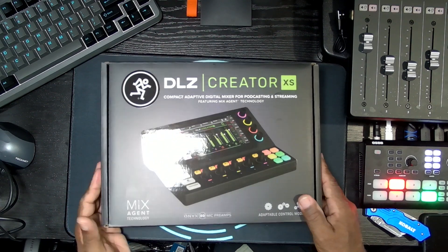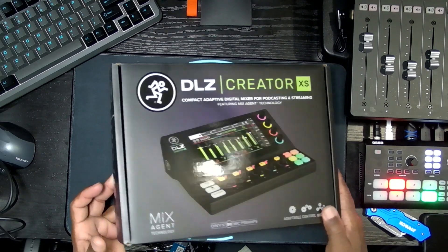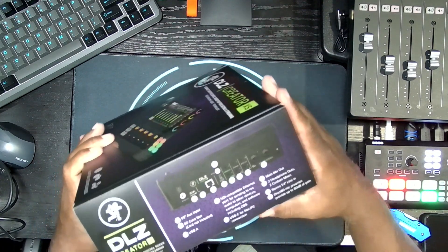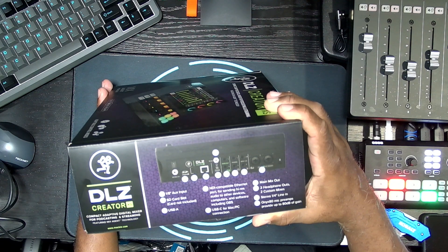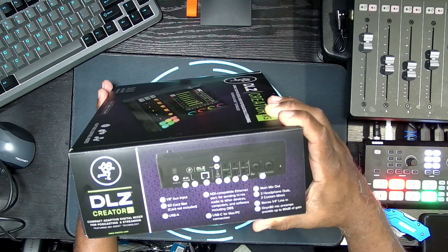So let's look around the box for a second. Mackie DLZ Creator XS — compact adaptive digital mixer for podcasting and streaming, featuring MixAssist technology, same as the big version. Record, stream, connect — Bluetooth, Apple, Windows, NDI. On this side: 1/8" auxiliary, SD card slot, USB-A, NDI-compatible EtherNet port for high-res audio or other computers and software including OBS, USB-C for Mac/PC connection, main out, two headphone outs, two custom mic mixes, stereo 1/4" line in, and Onyx 80 mic preamps providing up to 80 dB of gain.